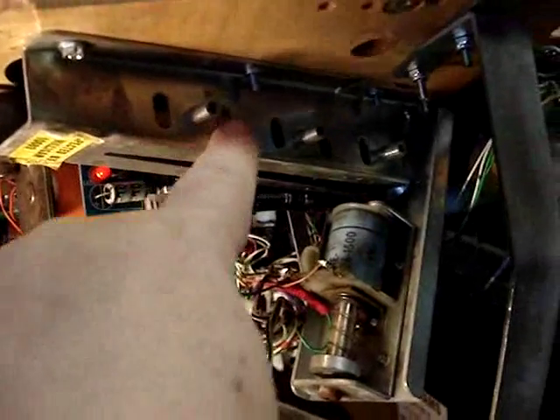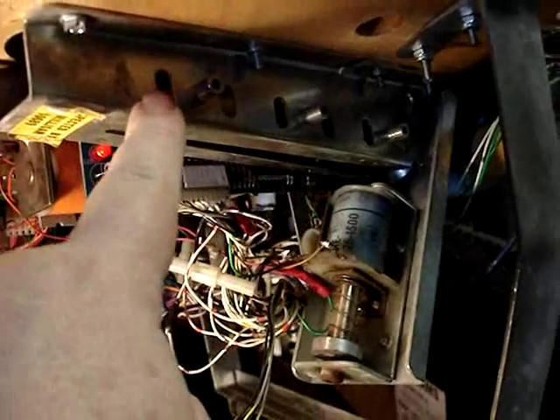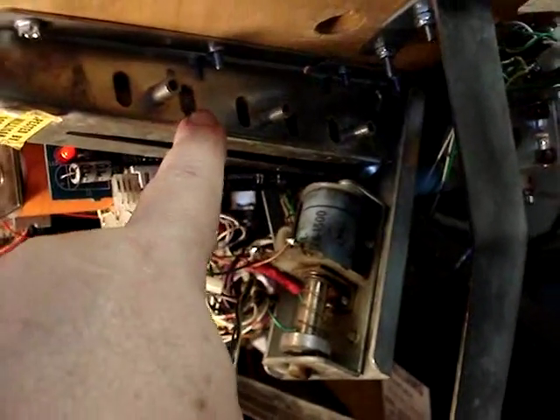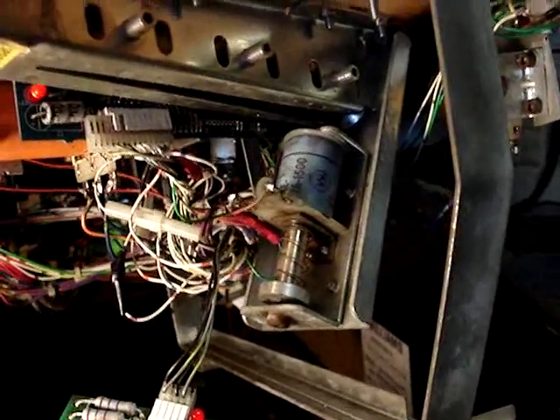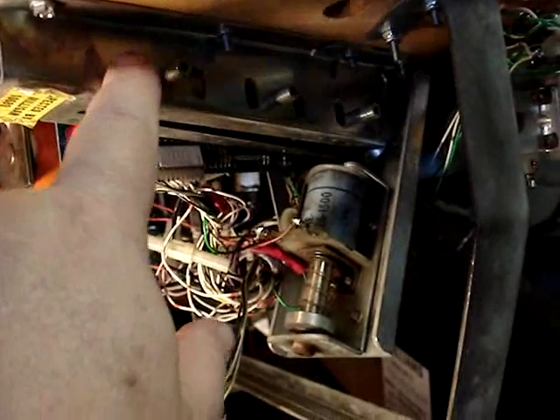This right here is the ball trough — this is where the balls are held in the game when the game is not being played. This game uses six balls and it has six opto switches, one for each ball.